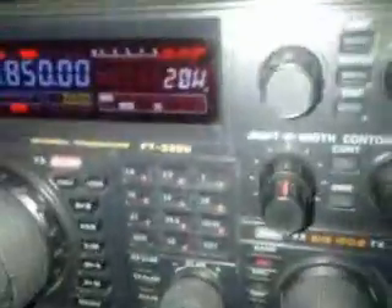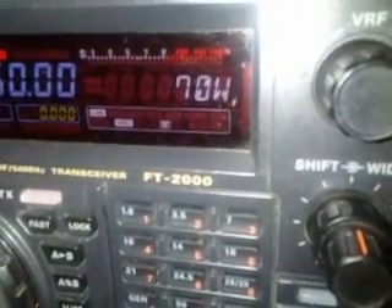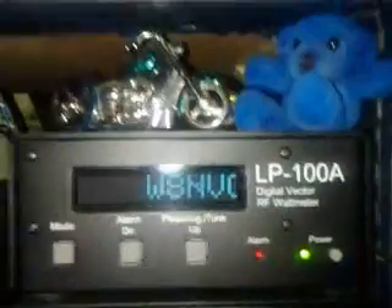Hello YouTube, this is my Commander HF2500. I'm driving this FT-2000 with 70 watts. Let's see on the LP-100 what we get. This is a single tone pulse pecker.